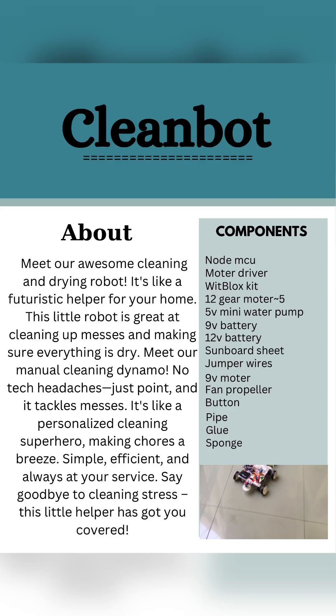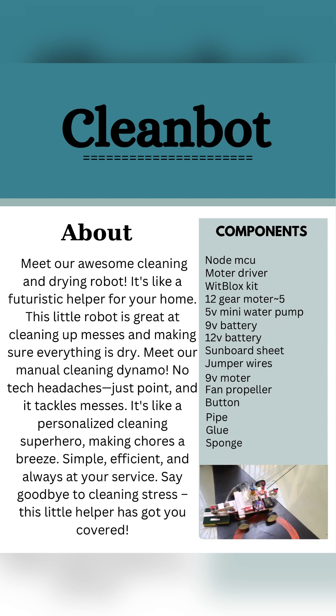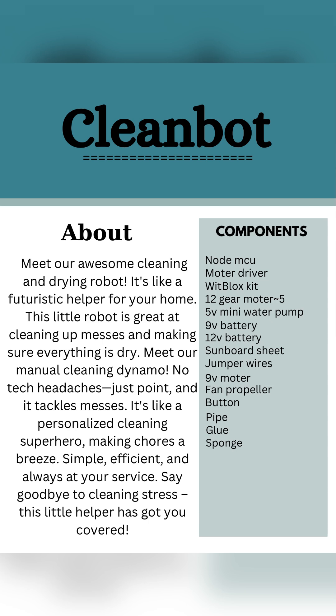About the clean board — meet our awesome cleaning and drying robot. It's like a futuristic helper for your home. This little robot is great at cleaning up messes and making sure everything is dry. Meet our manual cleaning dynamo. No tech headaches, just point and it tackles messes. It's like a personalized cleaning superhero, making chores a breeze.